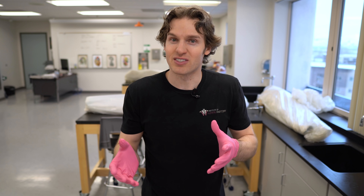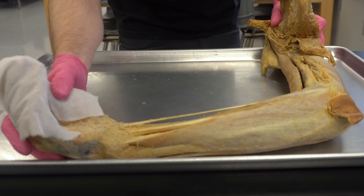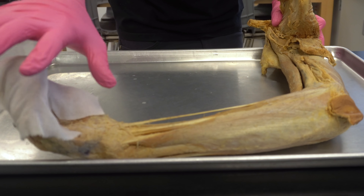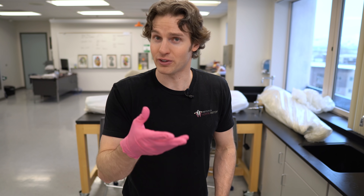To understand how this works, let's take a look at the upper limb dissection to get some context around the muscles of the upper limb. Here is a dissection of the upper limb — just FYI, people get a little bit uncomfortable with fingertips and the skin of the fingertips, so we've just covered that for your viewing comfort.